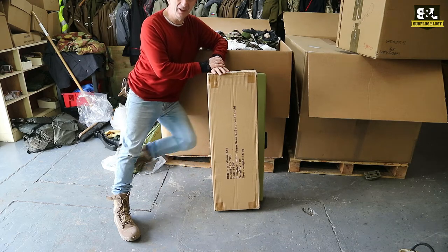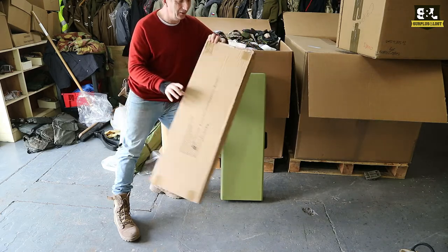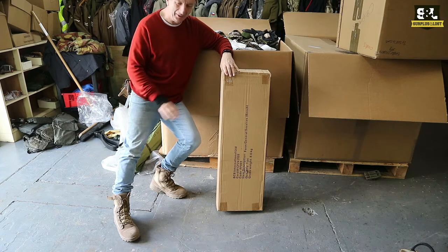Another exciting addition to our range of products are these military surplus benches. We've just got these in stock - they're originally made by BCB but these ones are surplus from the British military.